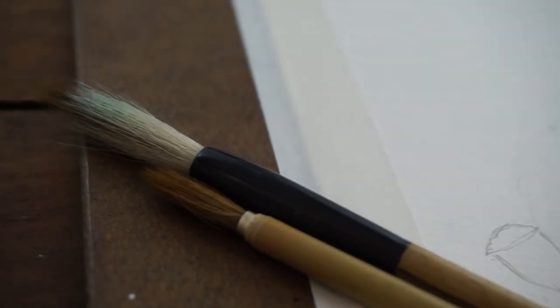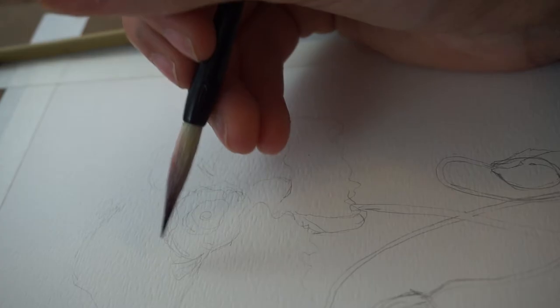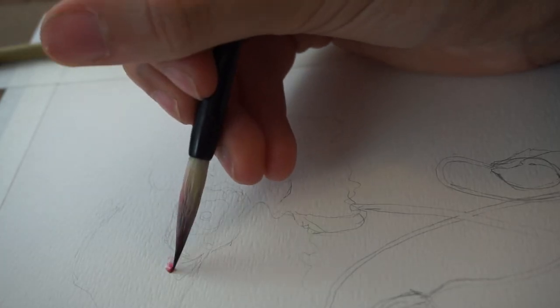Hey guys, welcome to another video. It's our second to last day of this month-long painting a day challenge and I knew that I wanted to paint a flower today.